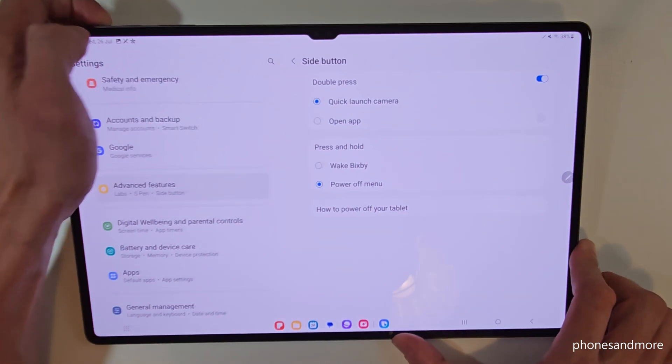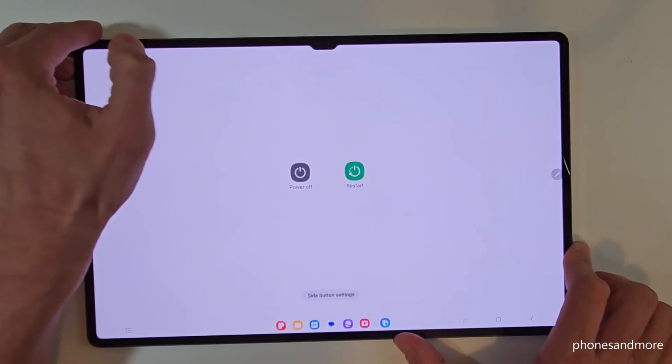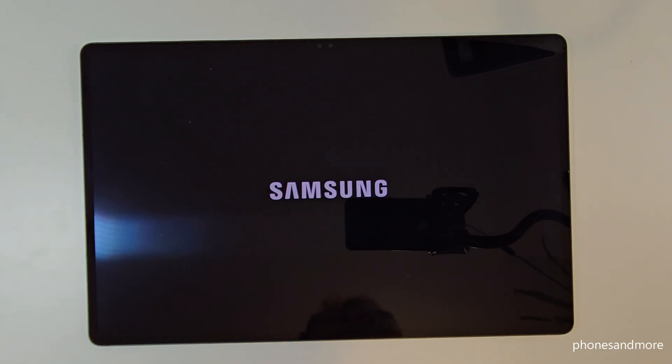That means whenever we long press the power button now, we are immediately directly at the power off menu. Just confirm power off, and again power off, and the tablet will shut down.